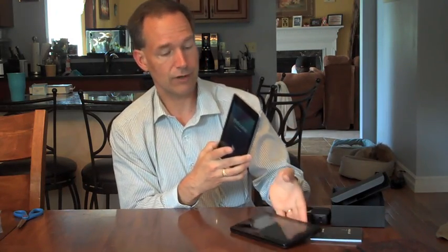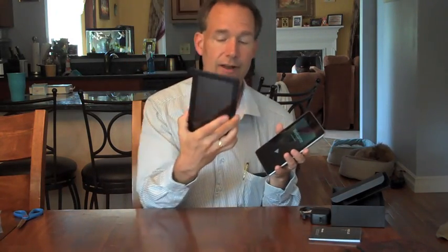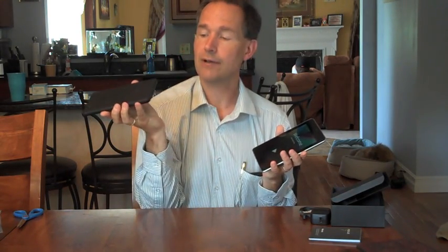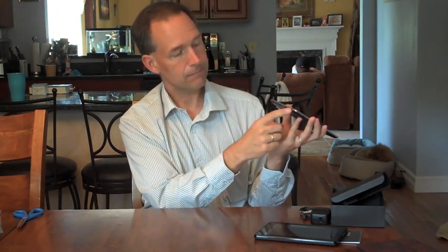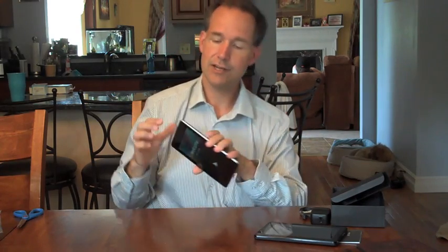The Nexus does have a front-facing camera, which is obviously something the Kindle Fire doesn't have. The Kindle Fire has simply the headphone jack, USB jack, and power button, whereas on the Nexus you've got USB, the 3.5mm jack, power, the volume rocker, as well as the 4-pin docking system.